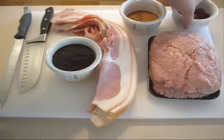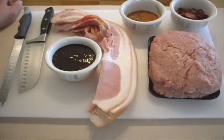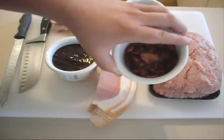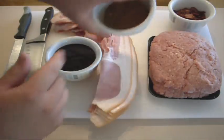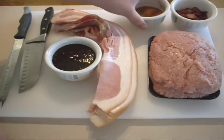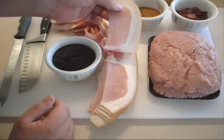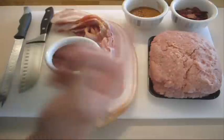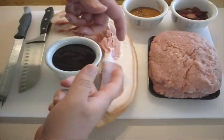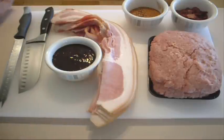Basically what we're going to do is we're going to lay out the pork and we're going to roll it. We're going to put the bacon bits in there, we're going to roll it up. We're going to have the rub all over the pork, and then we're going to do a lattice of bacon — a bacon weave. Then we're going to wrap this roll of pork in the bacon, so it's just bacon and pork everywhere. It's absolutely great.